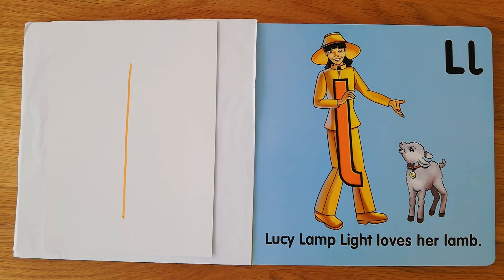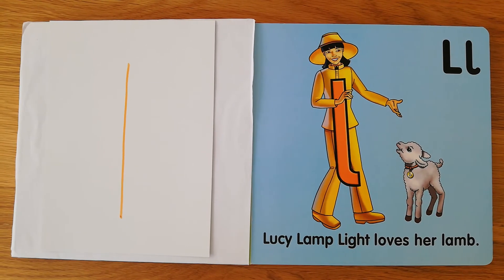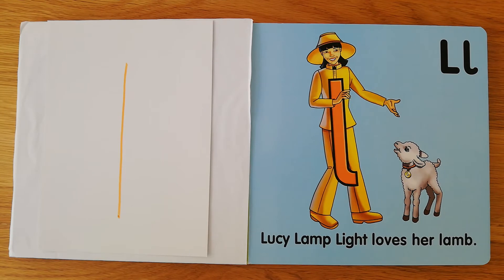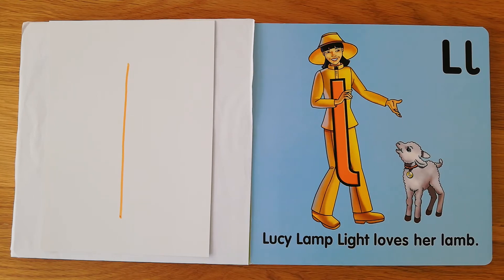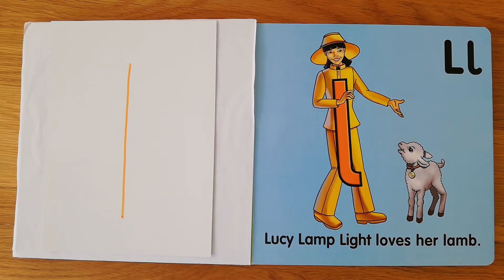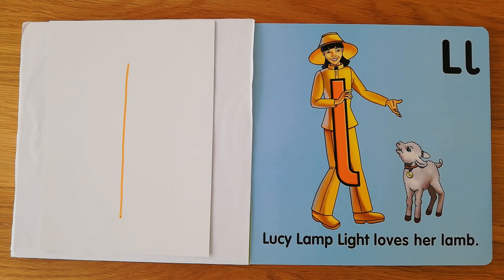What other words did you think of that started with a L sound? Repeat after me: lady, lady; lamp, lamp; leg, leg, leg. Can you hear that? Every word I'm saying, that sound you can hear first: lap, lap; lot, lot; love, love.